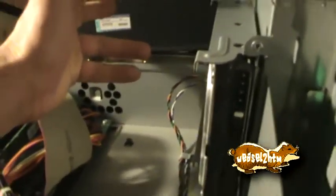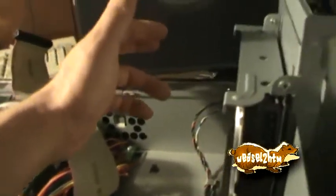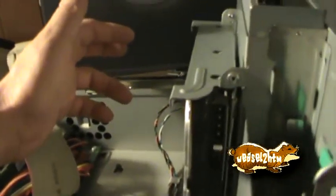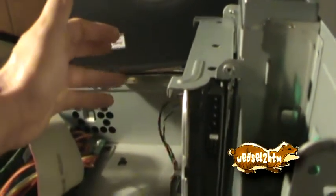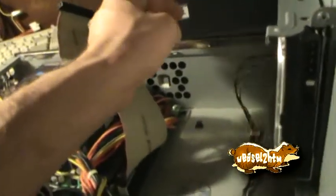While Dell made some really cool tool-less cases, I really think Gateway takes the cake on them. I've got another Athlon-based machine and a Pentium 4ME machine that use a really cool tool-less system too.